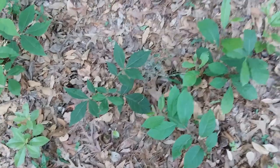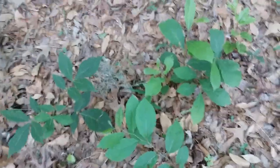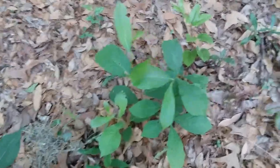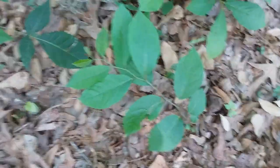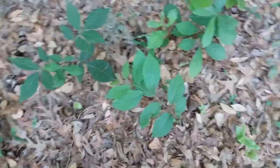It is April 7th, 2023. I'm in Savannah, Georgia and I'm going to show you how to tell pawpaws from persimmons and hickories, because there are three seedlings right here so this is perfect.